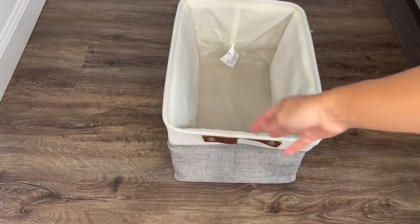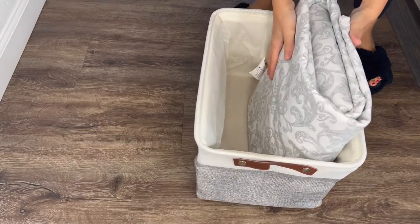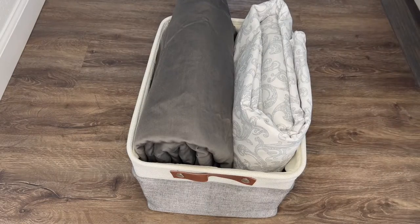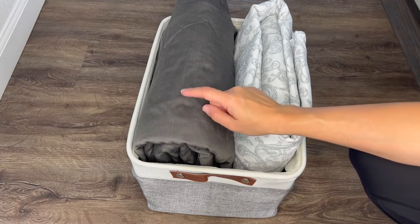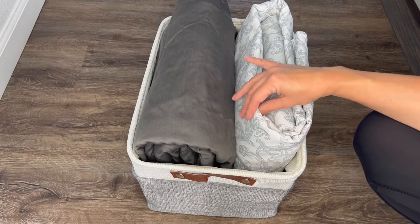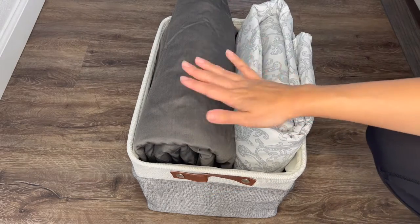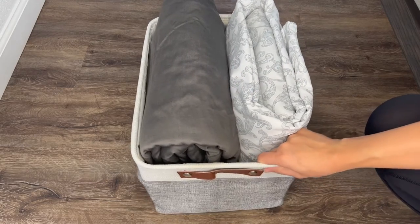I'm putting some of the sheets in the smaller basket. This is a much softer material — it's actually a bamboo sheet, so it's very slippery. I couldn't really make it as tight, so I have to put it in downwards. Even though they're not matching, it's a little bothering me, but that's the best way to fit it in this basket.